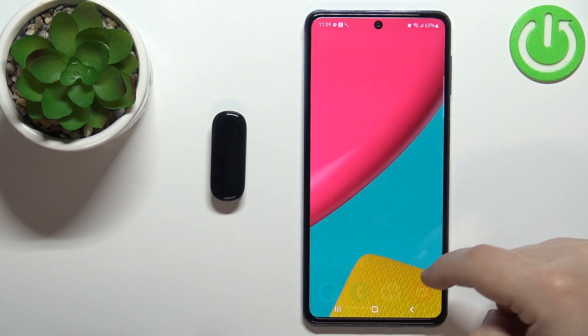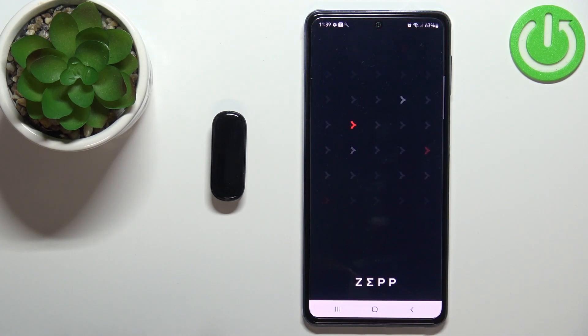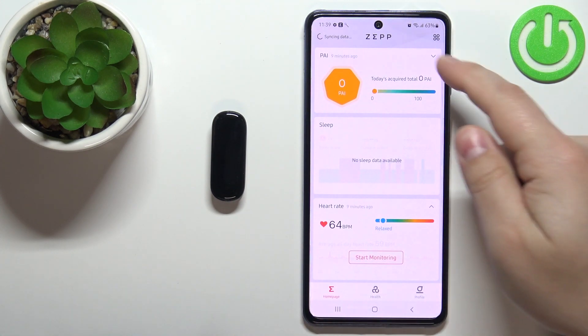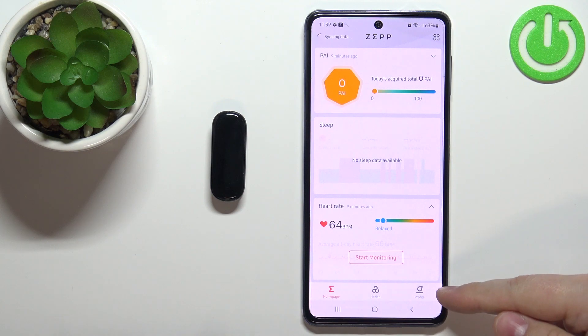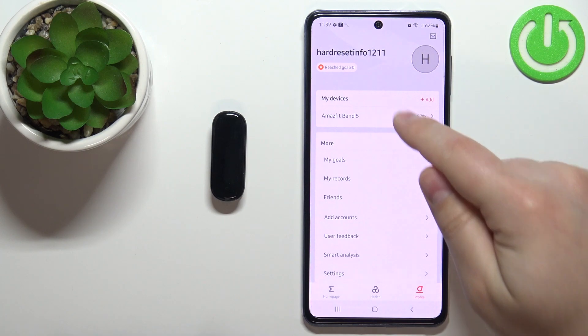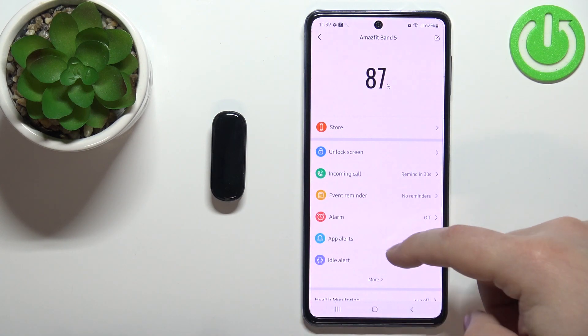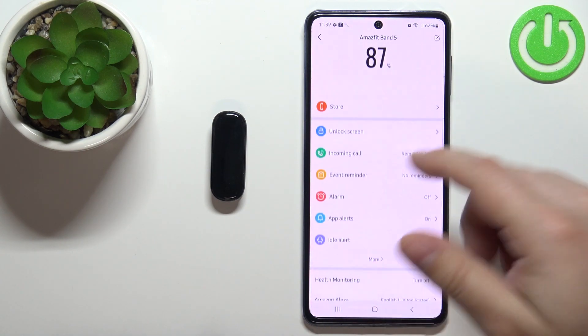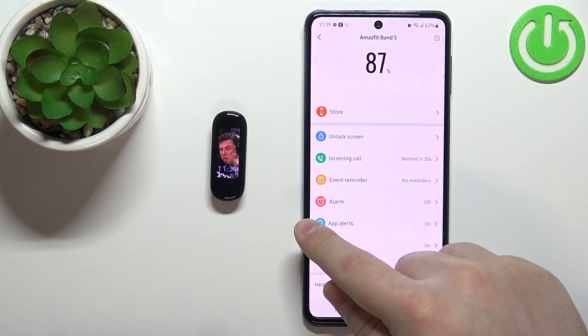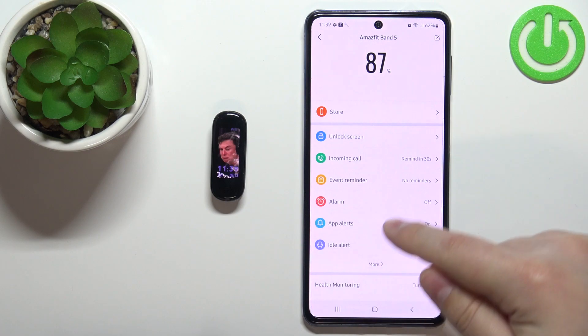Let me close this quickly and reopen it like this. Once you open the ZEP application you should see the home page. Now let's tap on the profile icon and select our MS Fit Band 5 from the list of devices. Here you should see the device page for your MS Fit Band 5. Find the option called alarm and tap on it.